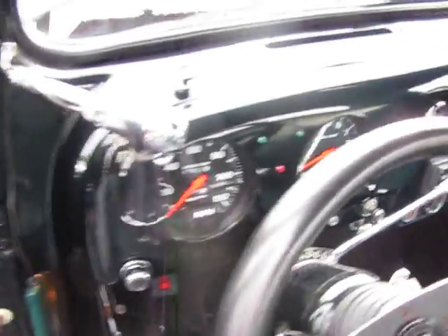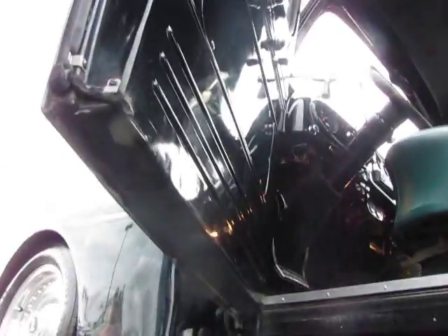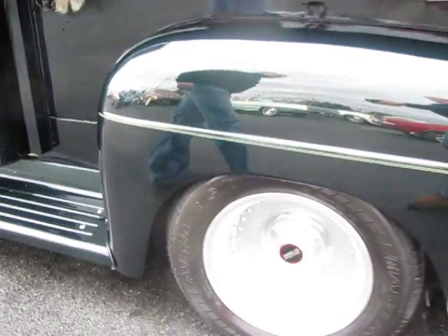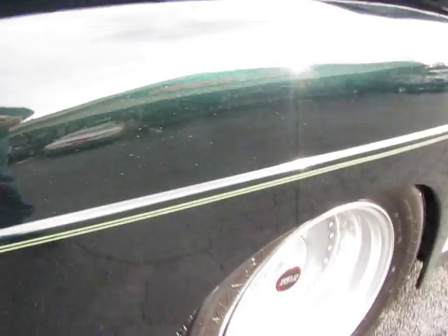Look at the finish of this truck — the dash, inside of the cab, all the doors, underneath the doors — super, super nice and solid. The color is a real dark metallic green, and all the striping right here is kind of a sea foam green, a little lighter obviously than the dark metallic green. Very tastefully done.